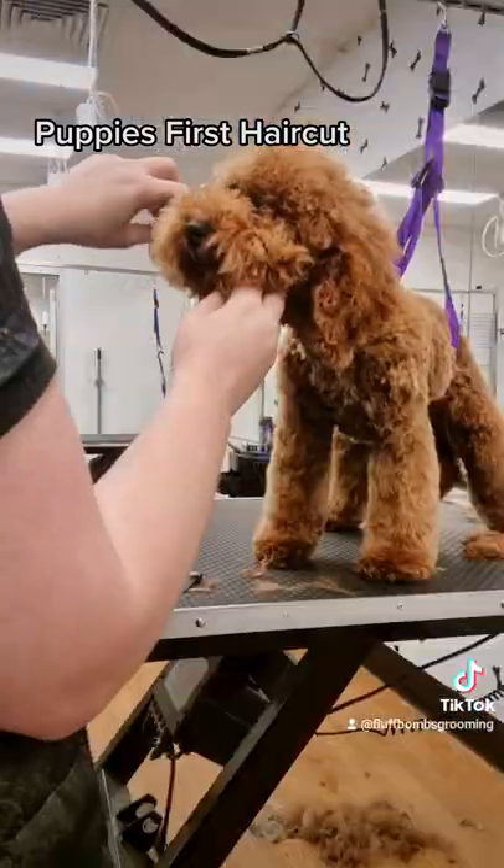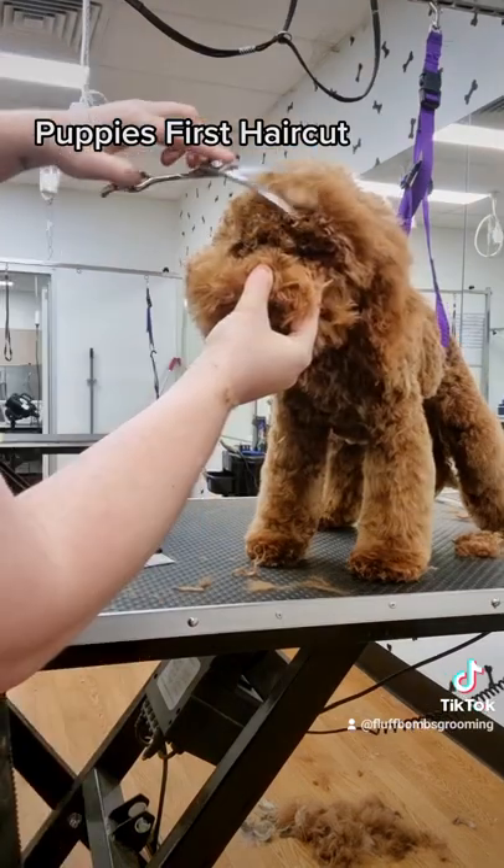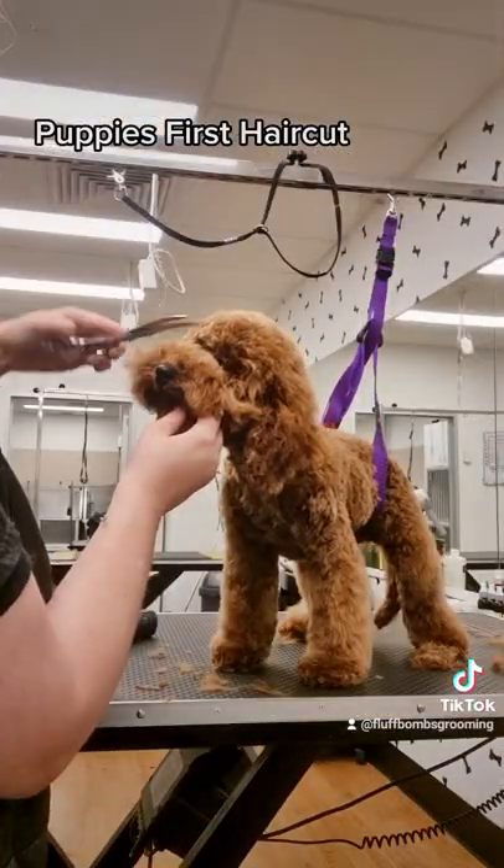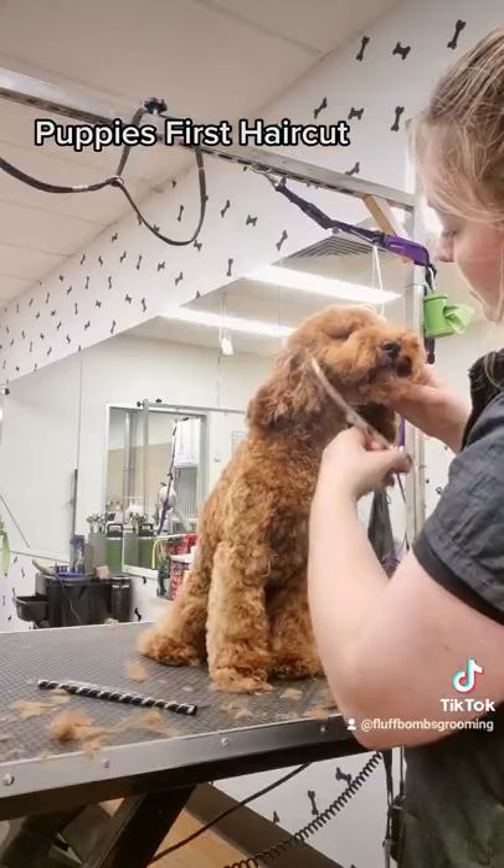I use a five comb attachment on top of the head and then I round it off with my curved scissors. I clear the eyes and then I trim the muzzle into a really cute doughnut shape.